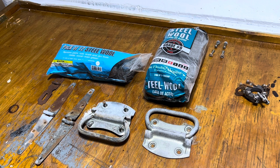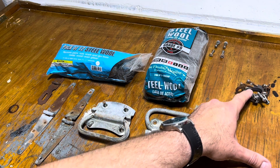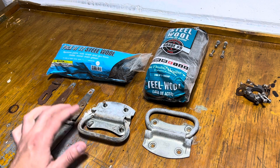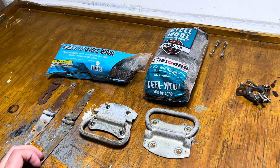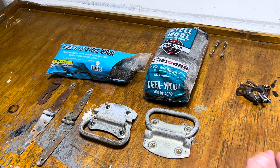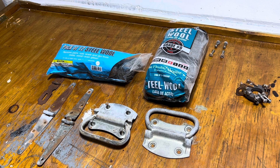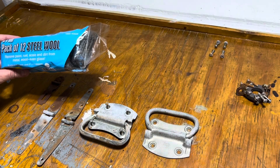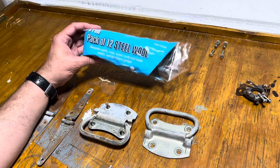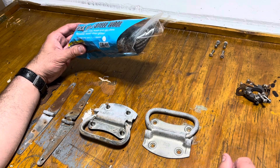We're here with the hardware attempting to clean it up. I have most of the nuts and bolts attached to this magnet so I don't lose them. I want to clean it up and I have a method a lot of people know about but a lot don't. That's the use of fine steel wool — grade zero. I'm going to set the other aside and use this Harbor Freight extra fine version. I'll save the nicer one for detail work like chrome.